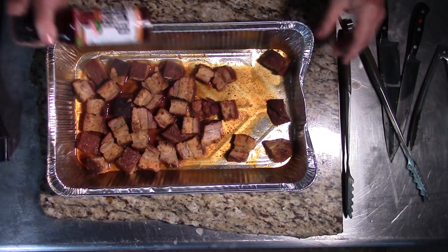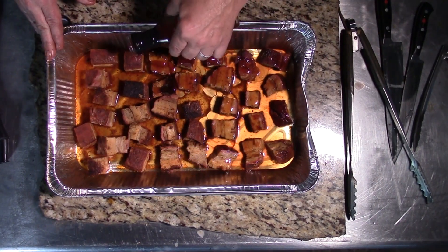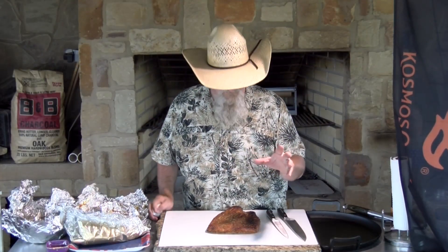Right now we're going with our apple habanero glaze, and we're carrying that apple theme on every one of our dishes tonight.